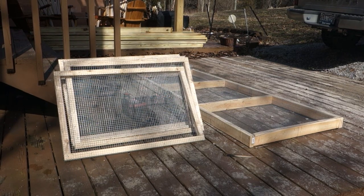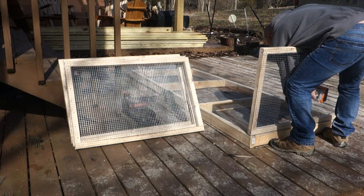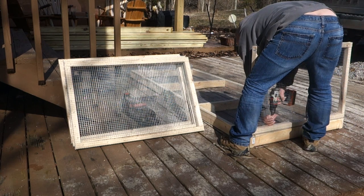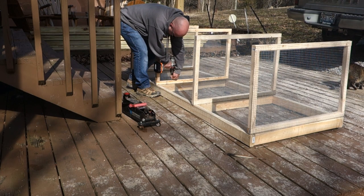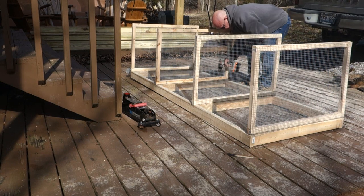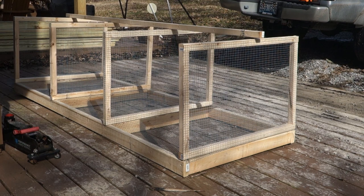The four frames are now done and now we're going to screw them onto the base. The next thing you want to do is square up the back. We're going to use a temporary board — I've just got a 2x2, you can use a 2x4 or whatever — to square up each frame to the back and use that temporary board to hold it in place.